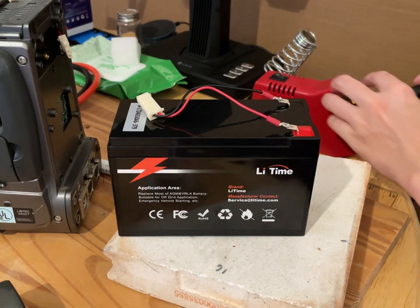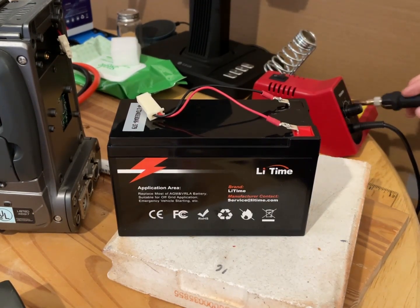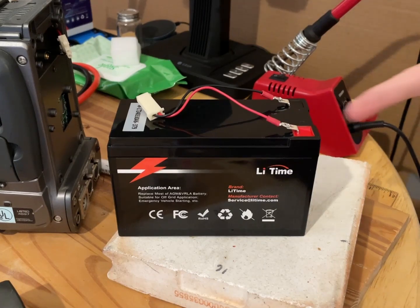I can easily undo that later on — I can just de-solder them.